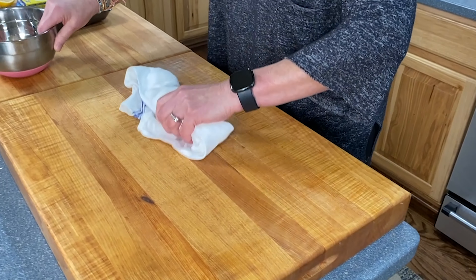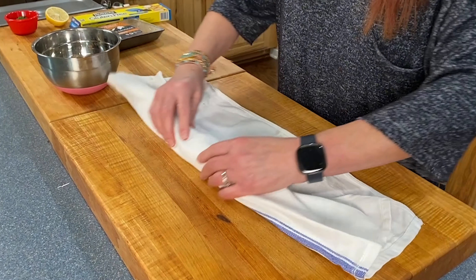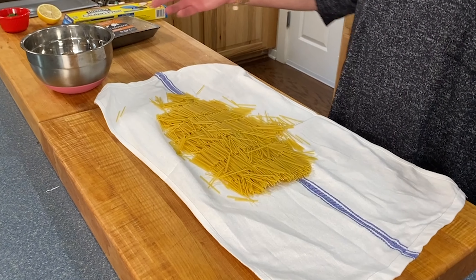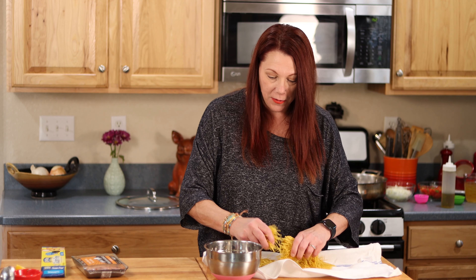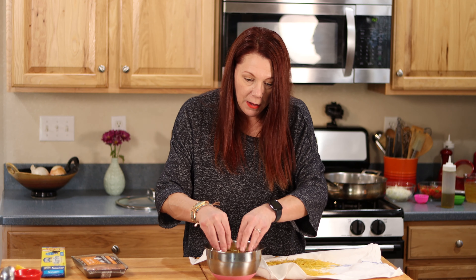You don't have to be perfect here. Then I'm going to unroll — it's like magic. They are magically broken. How cool is that? Now I'm going to put it in a bowl, because we're going to get this into the skillet here shortly. I'm going to finish doing this, and then I'll meet you over there at the stove.